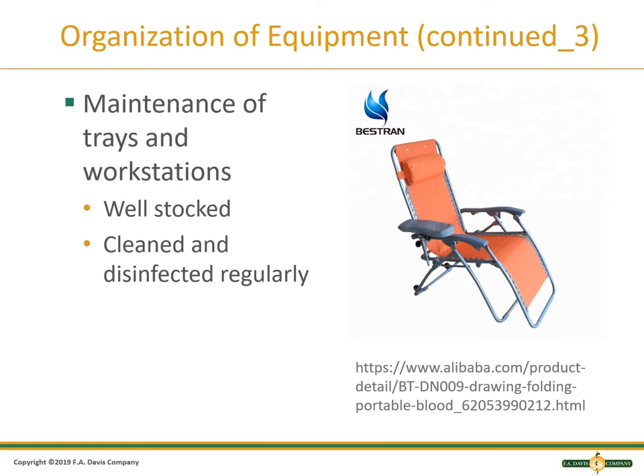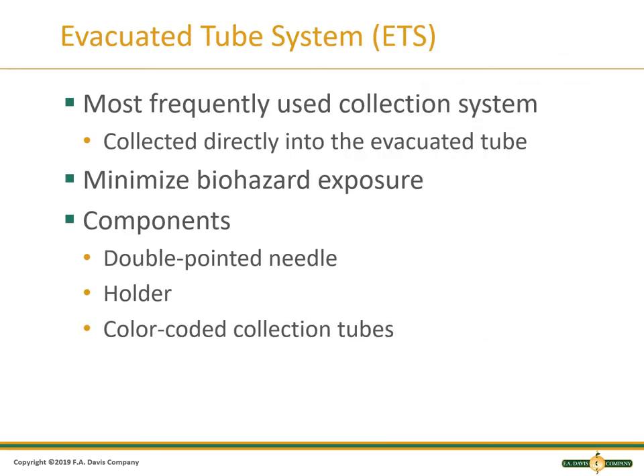All trays, workstations, and equipment must be well stocked and cleaned and disinfected regularly. The evacuated tube system is the most frequently used collection system. This system allows you to draw directly into an evacuated tube that has an additive required for a particular test. This system minimizes your exposure to blood, which is a biohazard. The needles used in the evacuated tube system have two points: one goes into the holder and will puncture the tubes, covered in a shield that allows you to change tubes without spilling blood. The other needle goes into the patient's arm and has a safety shield to cover the needle when you have completed the venipuncture.